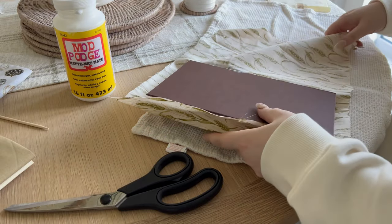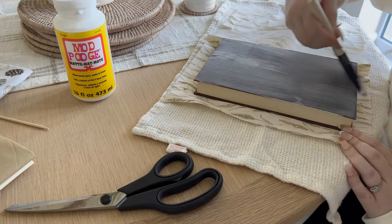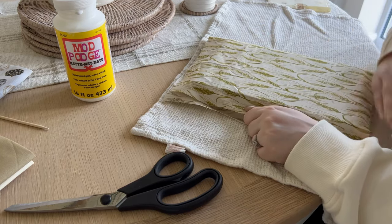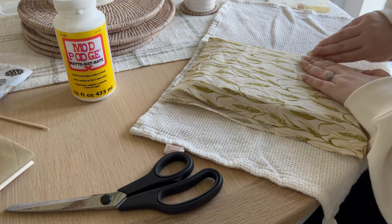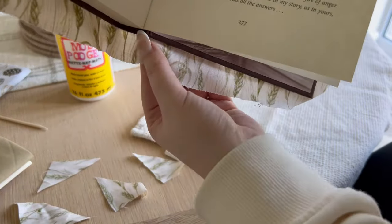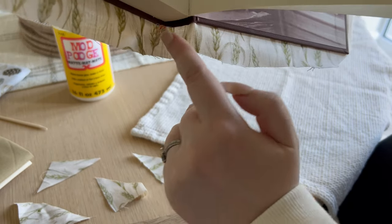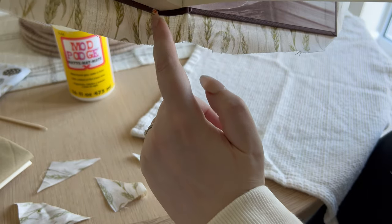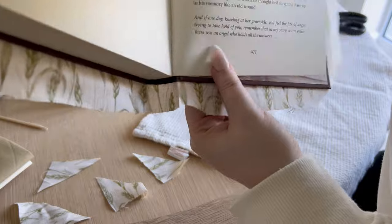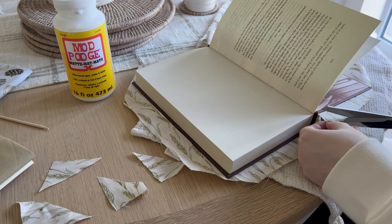Flip over and do the same on the back, completely covering this side of the book in Mod Podge, pressing down, smoothing it out, pulling it tight, and getting down into the crease of the book. Then at the spine, you want to make two slits where the spine starts — I'll show you: two little slits, the same width as the spine. And then you want to cut up to that little cut line.